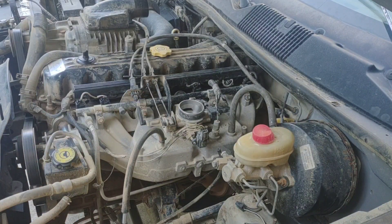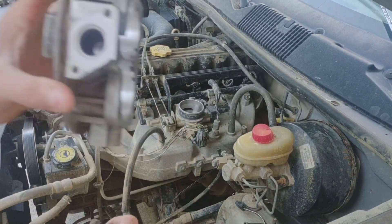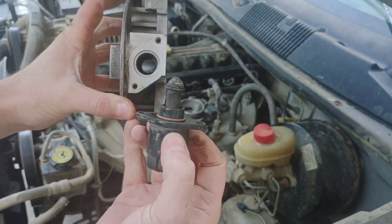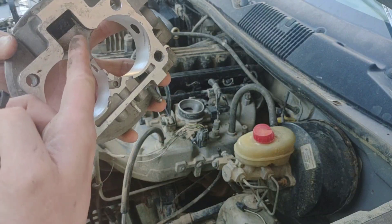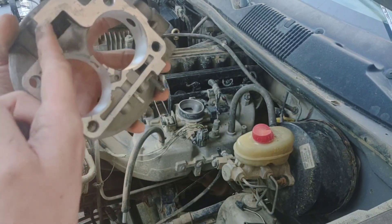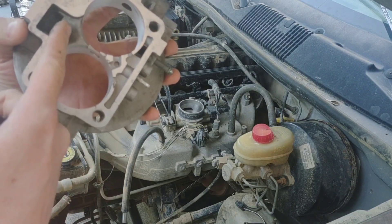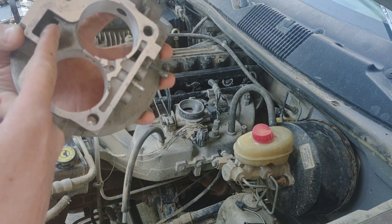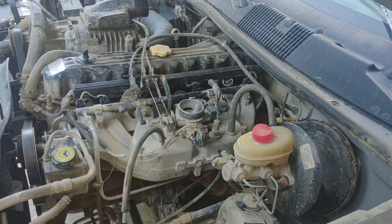I like to have the base idle on things I'm tuning 50 to 100 RPMs lower than the base idle set in the computer, because you don't want to be right at the edge of where this is closing. It's a needle-and-seat type thing — when it's really close to the end it's very sensitive, and you might get throttle hunting or idle hunting where it revs up and down. You want the idle air control to be doing a little bit of work.